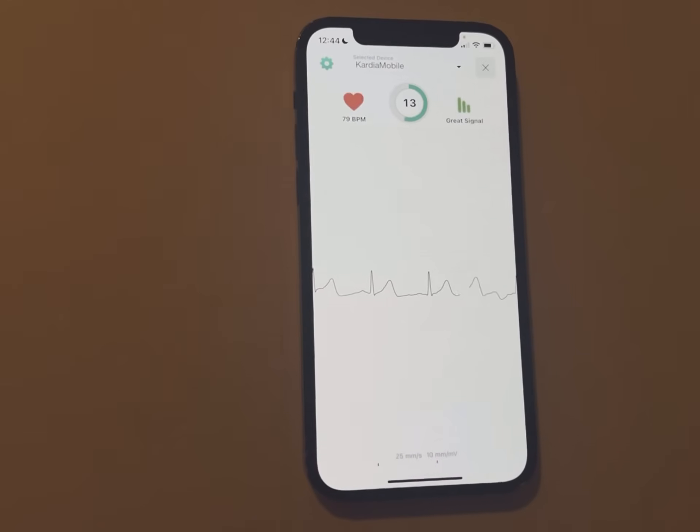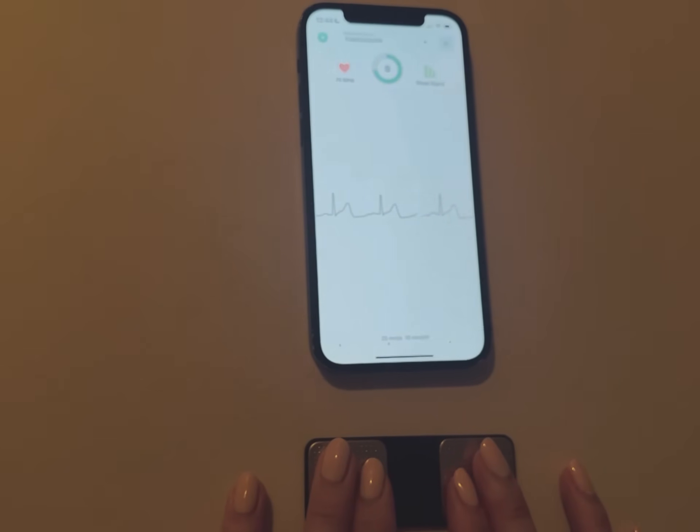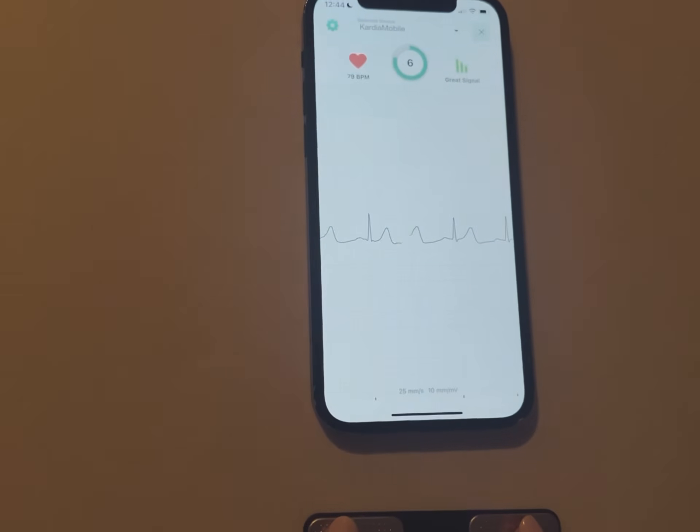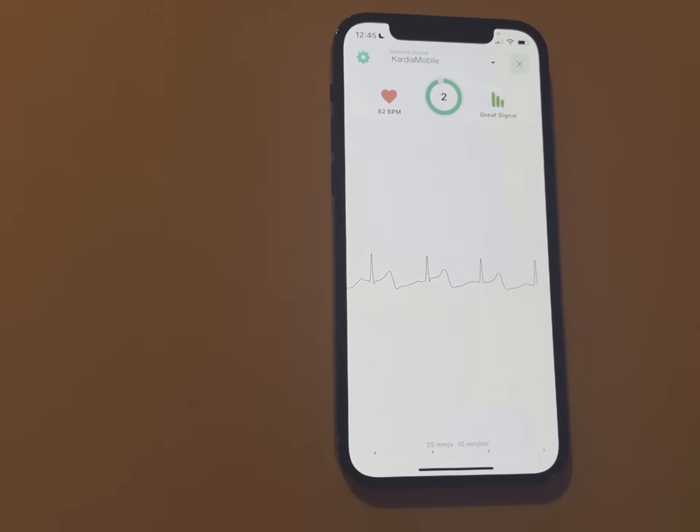Once it starts detecting, it's pretty accurate from what I've seen. It shows you everything: normal sinus rhythm, bradycardia, tachycardia, and atrial fibrillation. The free version gives you all of that — it's kind of like having an Apple Watch but with EKG readings.